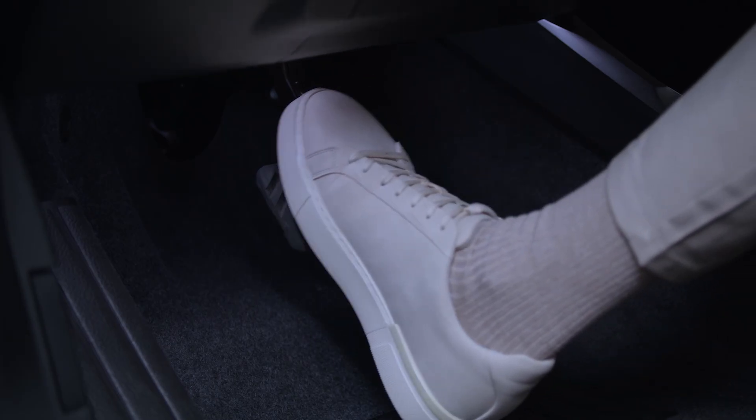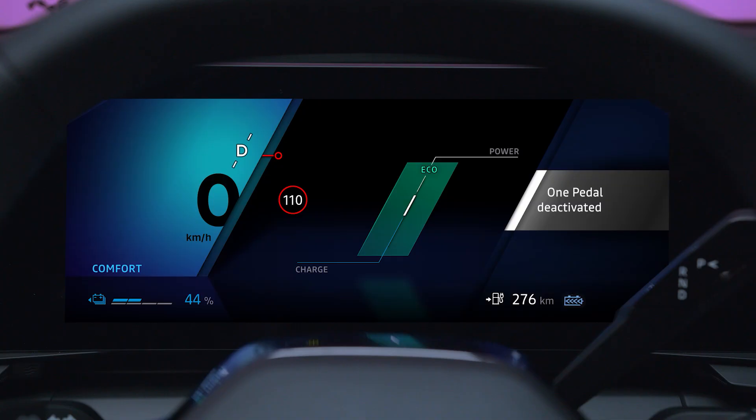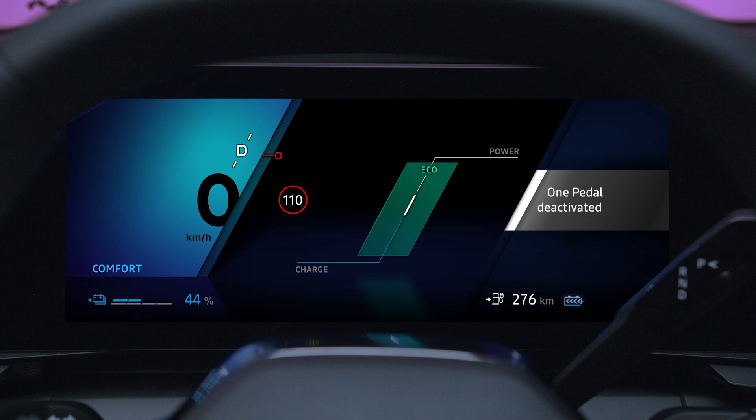To deactivate the function while driving, press the right paddle. If you are stationary, press the brake pedal and then press the paddle. The message 'One Pedal Deactivated' then appears on the instrument panel, the light will go out, and a beep will sound to confirm that it has been deactivated.